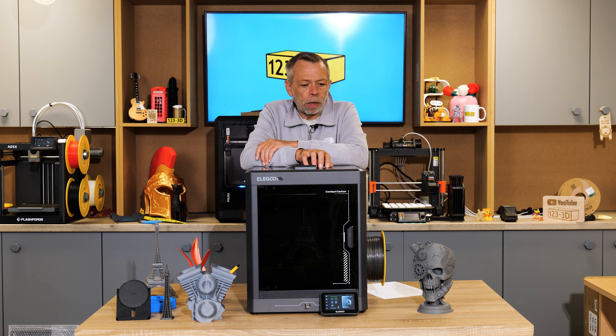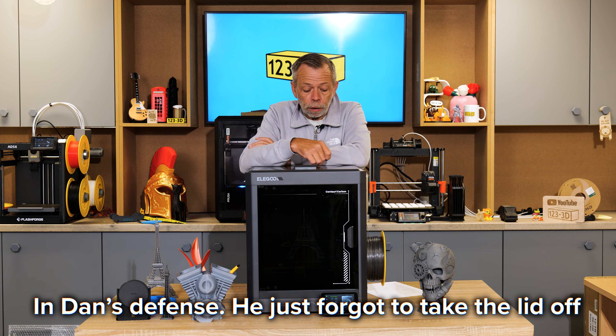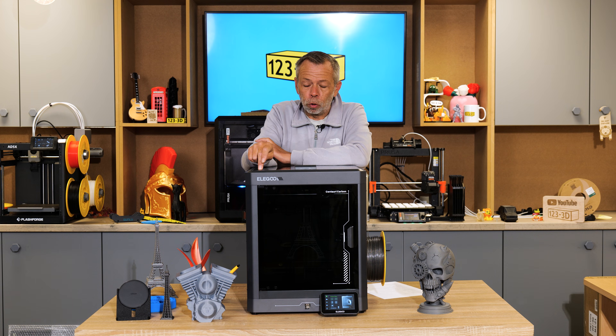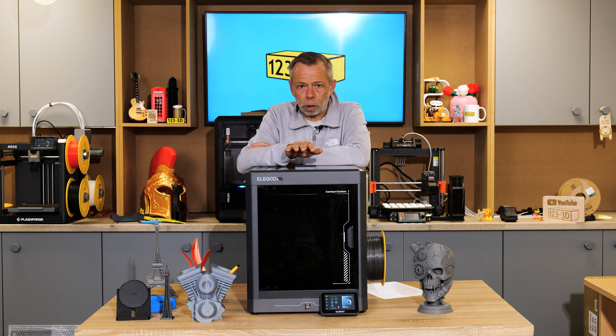Dan, the technician, was given the opportunity to have a play with this machine — and he broke it. Despite all the words of wisdom he was given, he printed with the lid on using PLA, which caused heat creep. The PLA filament getting pushed into the extruder became soft, the gears could no longer grip it, and it clogged the extruder. We made him fix it, which wasn't a hard task — he did it quickly and efficiently — but he learned a valuable lesson and didn't print PLA with the lid on again. He'd ignored the sticker.